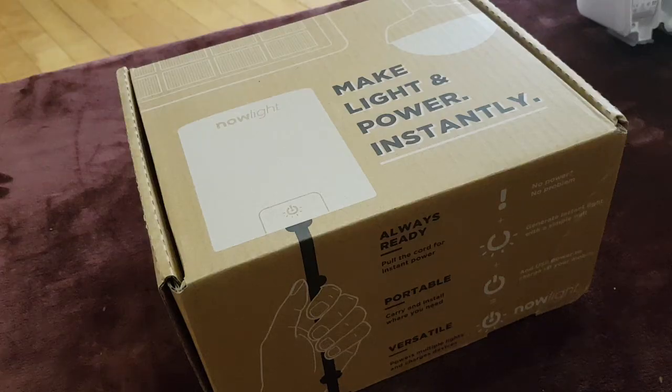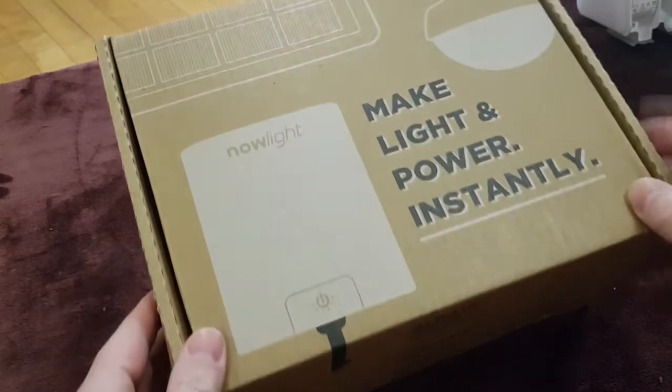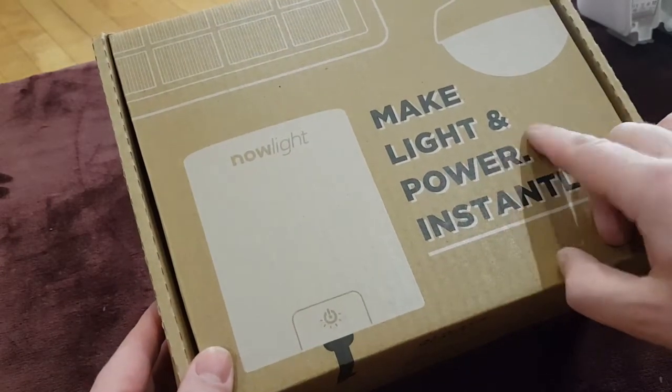Hello, it's Brendan from Techbuzz Ireland. Today we have the NowLight, which makes light and power instantly.